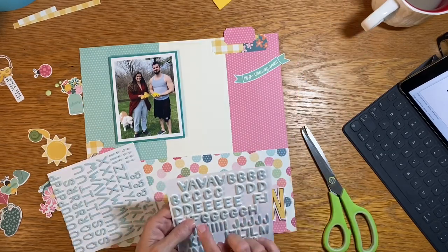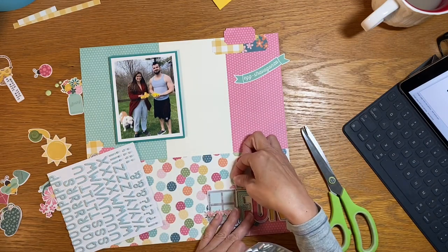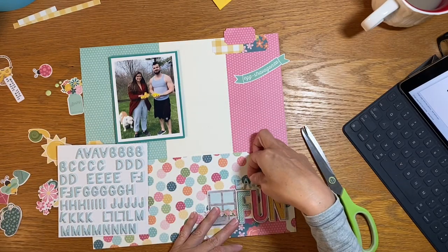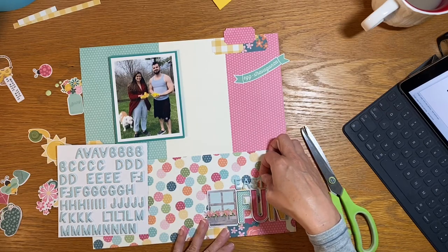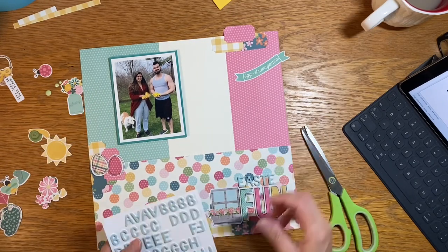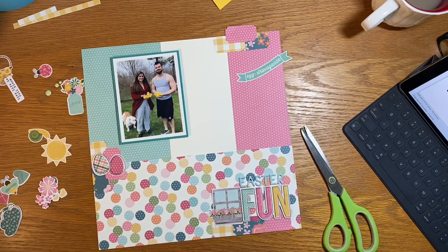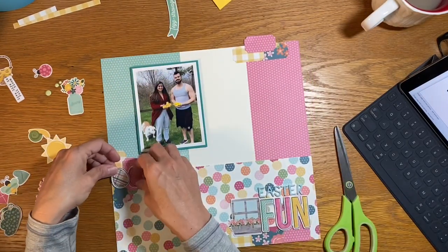I popped my fun title on a little bit of foam. Now I'm going to do the multi-font part of the title by using these great foam with glitter thickers — I think they're by Amy Tan, not super sure, but I know it's American Crafts. They're a great size so you end up having two different sized titles, and they fit on top of die cuts ever so nicely.